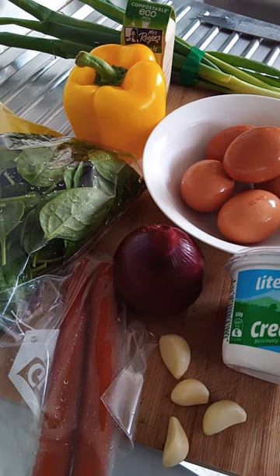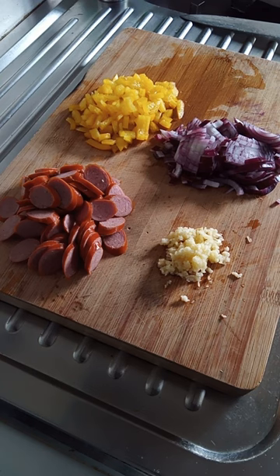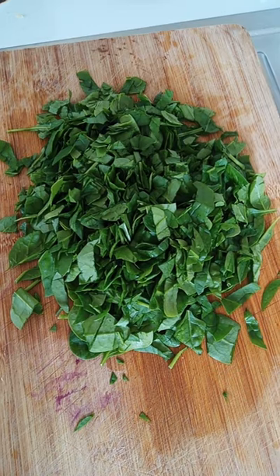Welcome to the best quiche in town. Add a tiny bit of oil, then add your chopped ingredients into the pan to cook. Then chop your spinach.